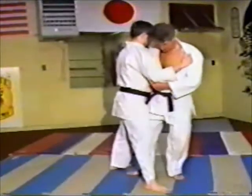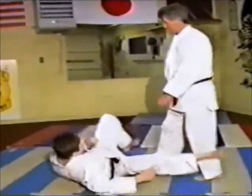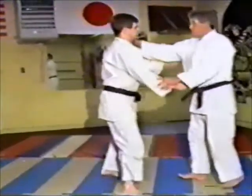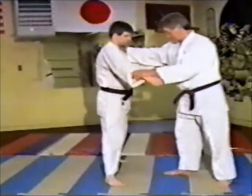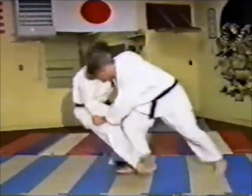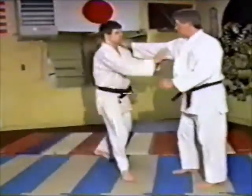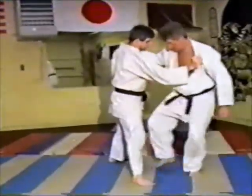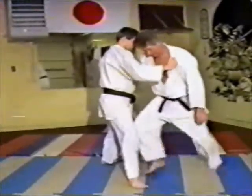Step in, slide in, and take down. This would be used in a self-defense situation as well as in judo. Let's say somebody comes up in the street and they're grabbing a hold of you — you want to get out of there quick, you just come in and take them down. Once you know how to do it, you can apply it in a lot of different ways.